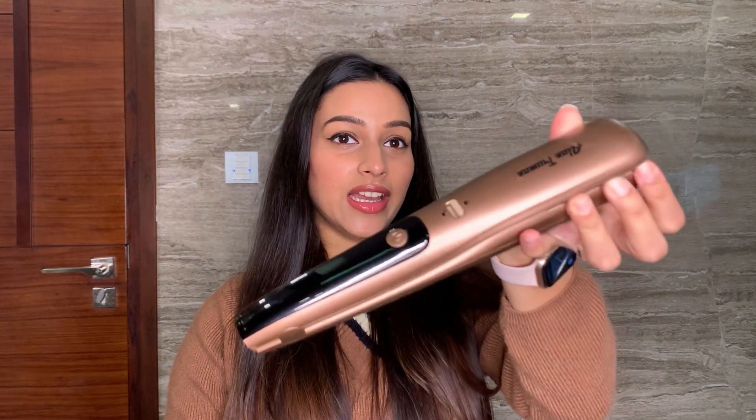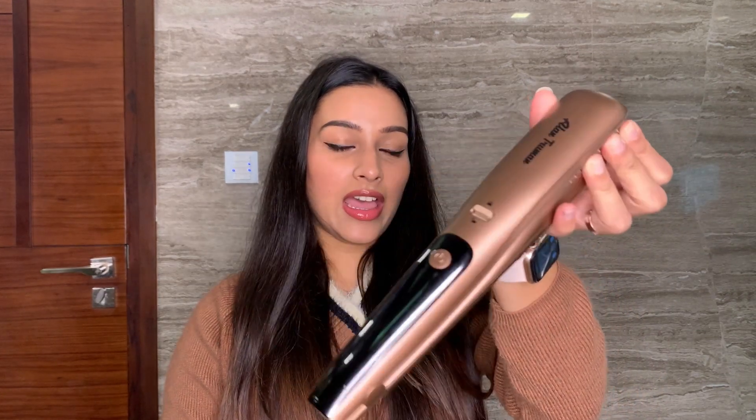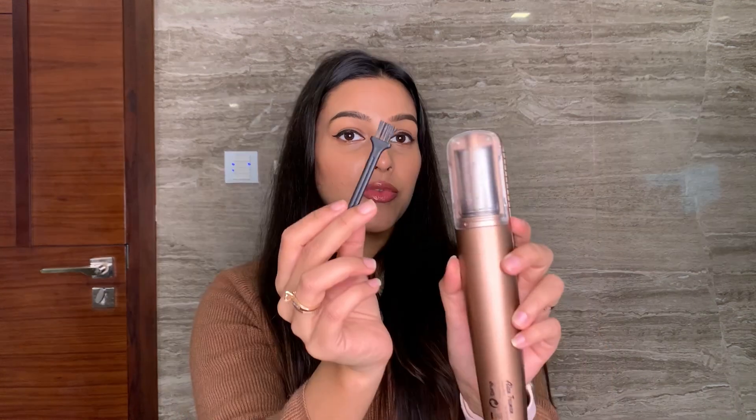So this is what it looks like — such a sleek and nice packaging. It has a lock setting right here and now it opens up. This is a brush cleaner for cleaning the hair that gets trapped in the socket. It comes with a USB cord which you can use to charge this, and then you can use this on the go whenever you want, without needing any electricity.